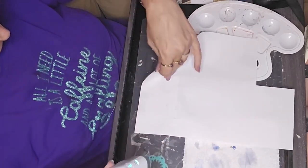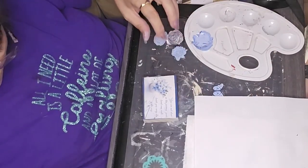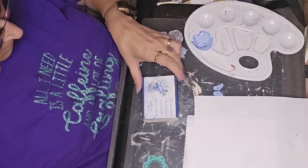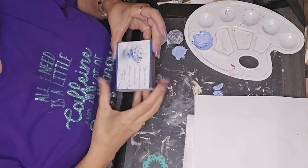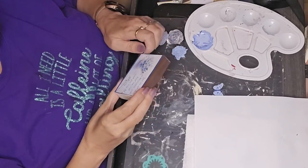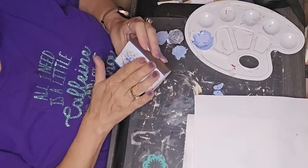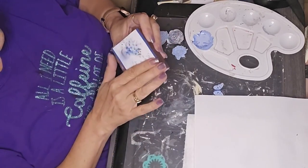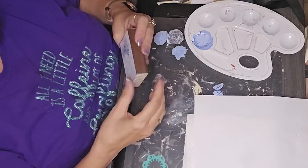Here I'm taking my little mini press and using it to reactivate the Mod Podge that I laid on the block so that it would adhere the graphic to it. And that's what I've got so far — I'm checking to make sure I don't have any bubbles in there.